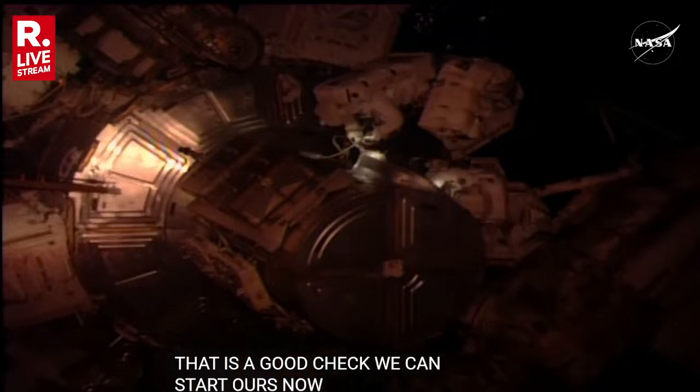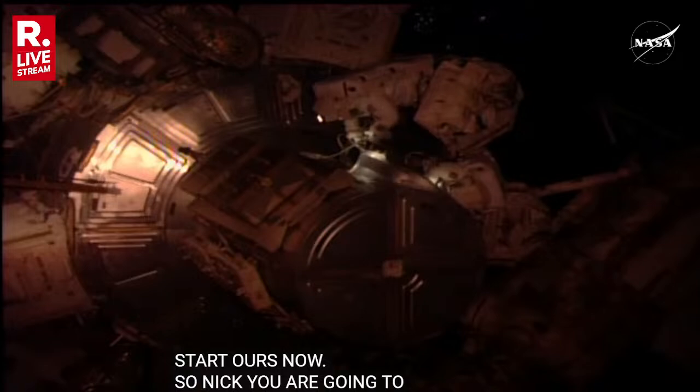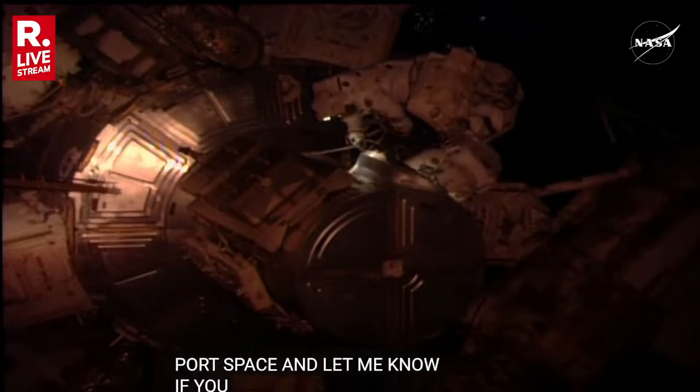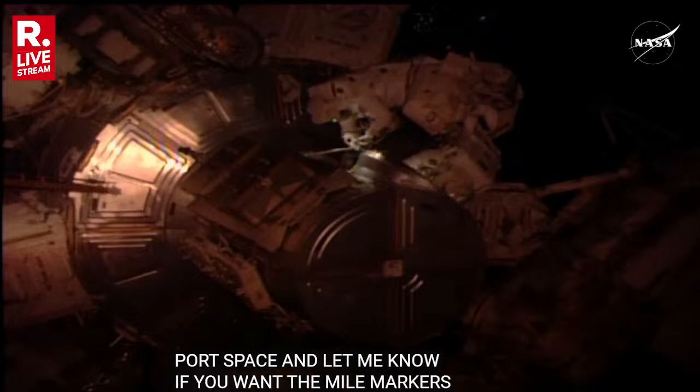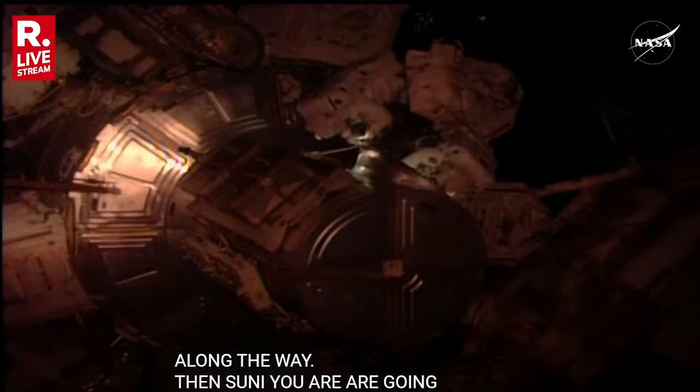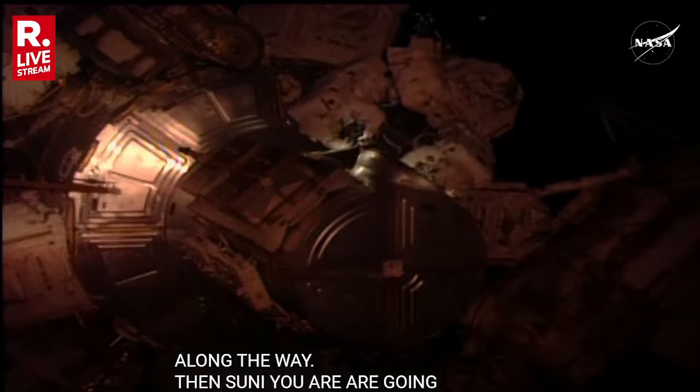Nick, you're going to lead and head out to the S-0 port wedge base. Let me know if you want some mile markers along the way. And then Sunny, you're going to follow to the starboard cedar cart. I'm going to give Nick a little bit of a chance to get over to the port side before you start up.